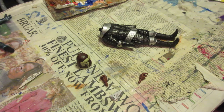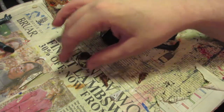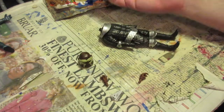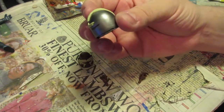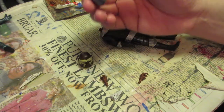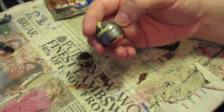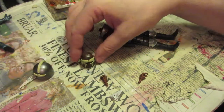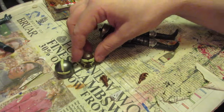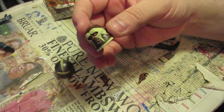I have here a classic Sontaran — I believe this is Lynx from The Time Warrior, or at least the Lynx release version. All I've done so far is a little bit of sculpting and painting. First of all, I've done a bit of re-sculpting on the helmet. I'm not actually going to put the helmet on him, but I thought it would be nice to have it re-sculpted and looking accurate.